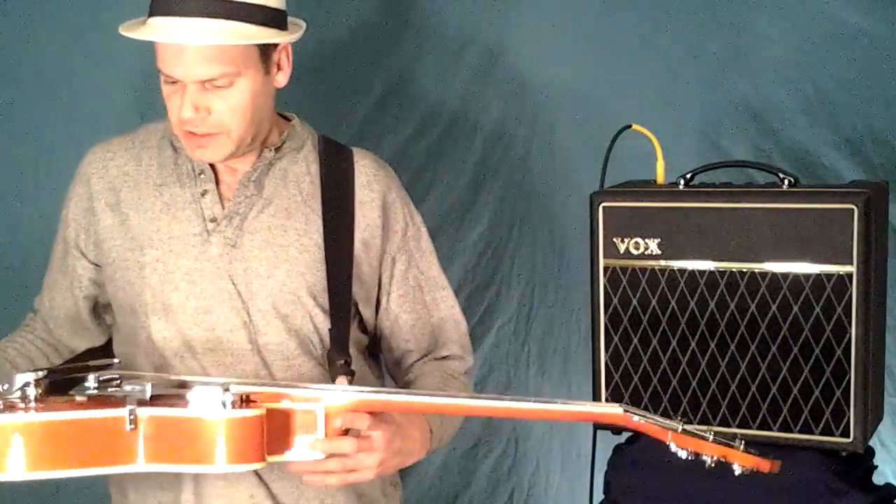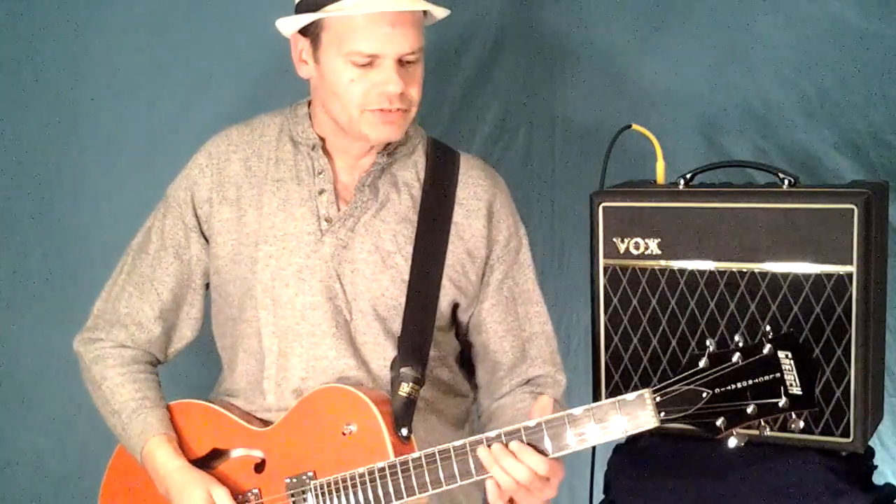Other than that, it's a pretty cool sounding guitar. It's great looking and it plays really well, so I've got no complaints overall.